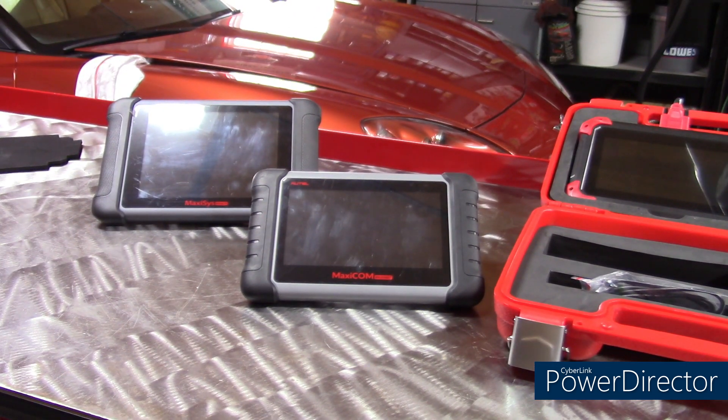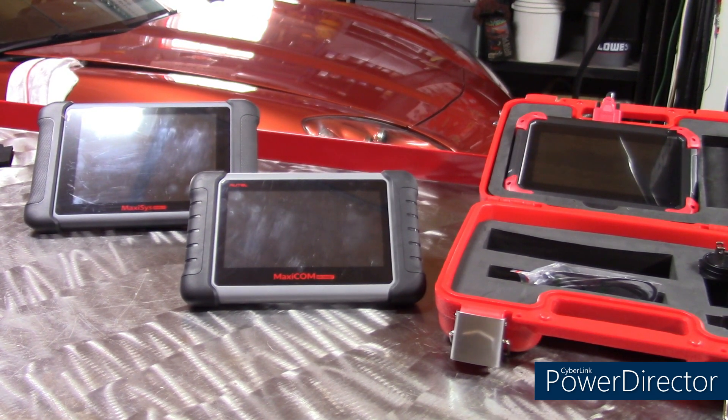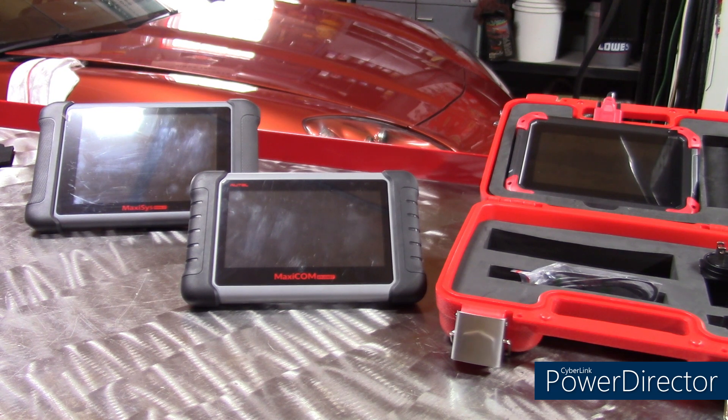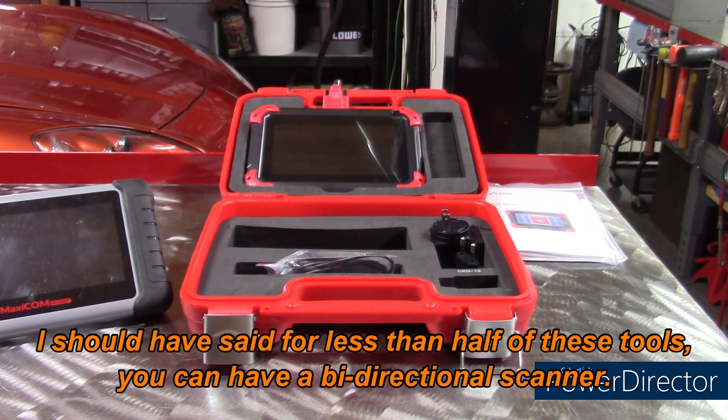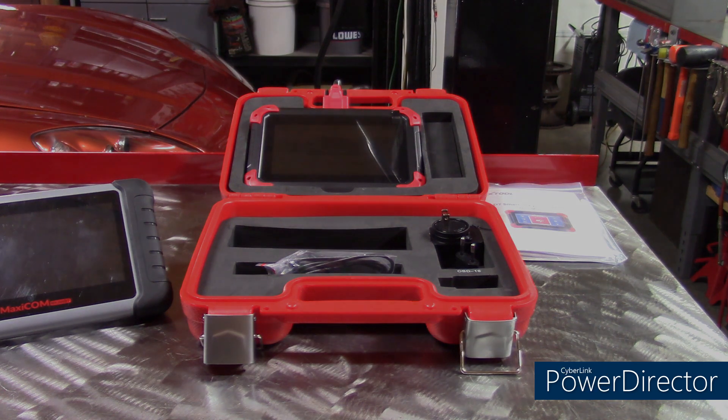I love these scanners. The 906 in the background has been a great tool — it is bi-directional control, but it's $1,299. The 808 there in the center is just a scanner and it's about $515. So for the price of both those tools, which are good tools, you can have this one unit for $500 and have the bi-directional control of the more expensive ones.